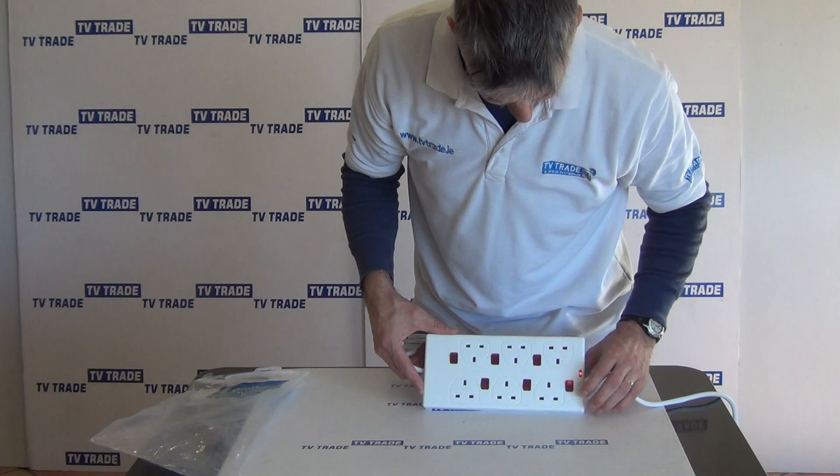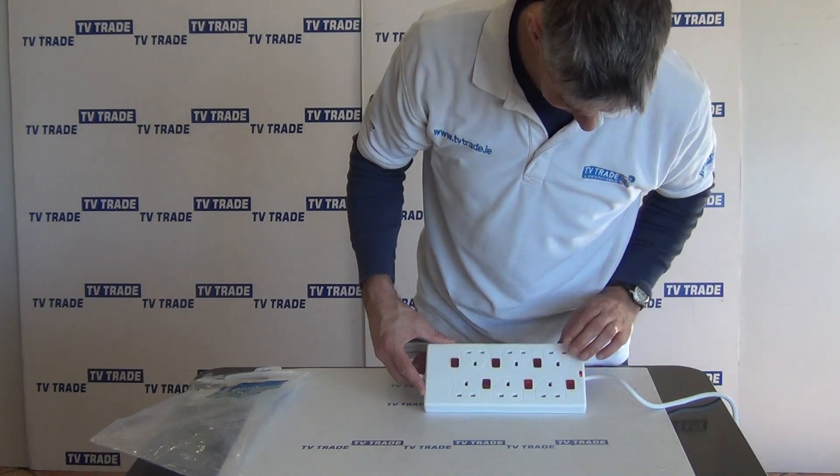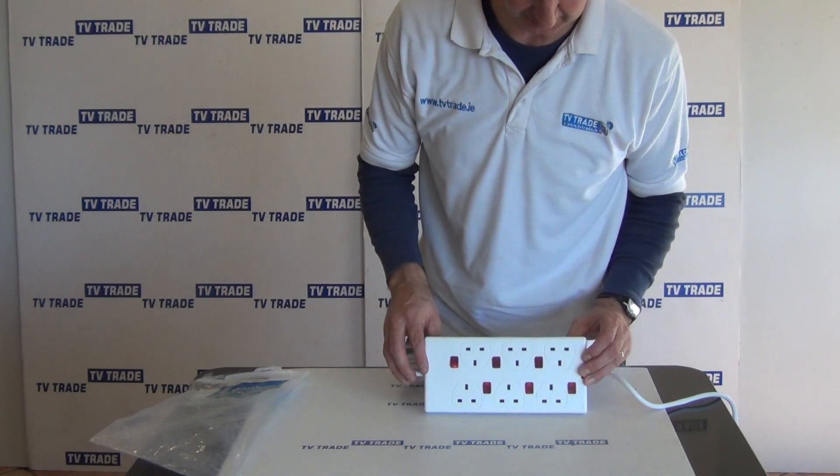What we can do here is we'll actually just come along and turn on these units. I don't know if we can pick it up there, but we can just turn on the various ones anyway.